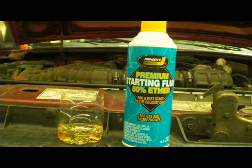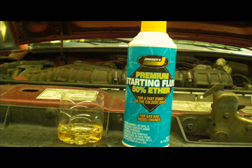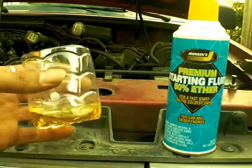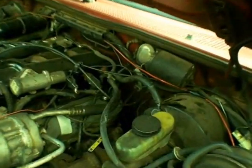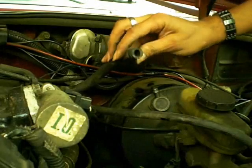Here's the first test you need to do if your engine cranks but won't start. You can use starting fluid in a spray can or you can even use gasoline. Locate the large vacuum hose on the brake booster — we'll be feeding the engine gasoline through this hose.